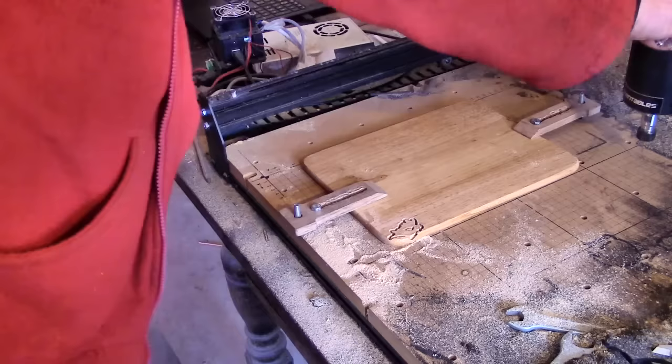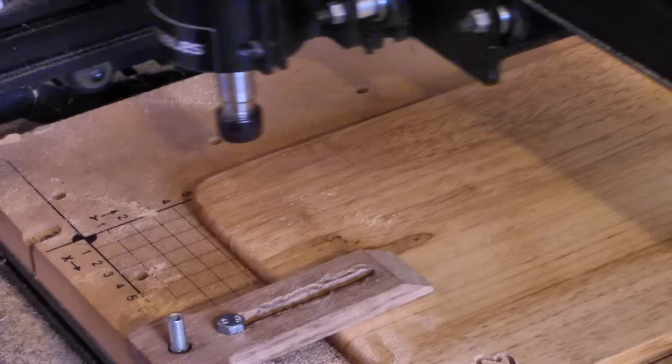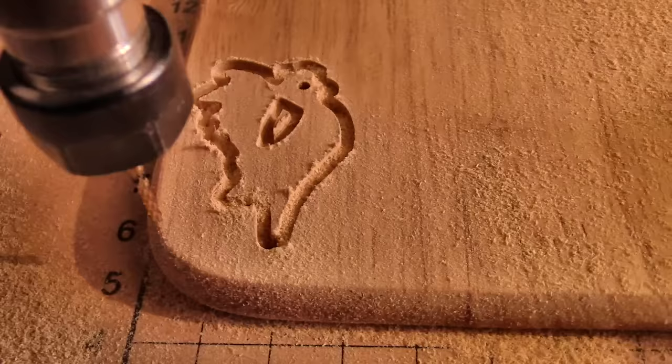But there are ways around it. First, I moved the cutting point nearer to one end so that there would be less flex in the x-axis, and I slowed down the feed rates by a third. And this time it worked much better.